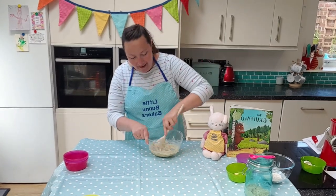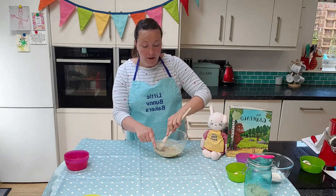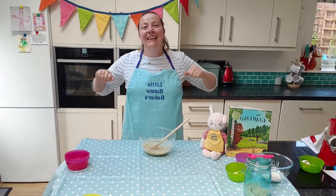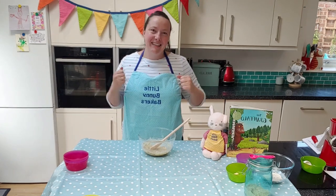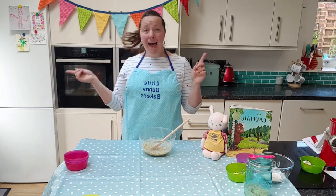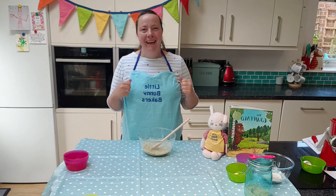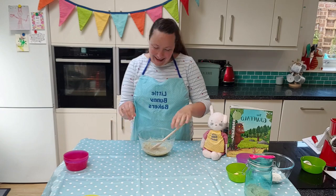I know a very good song about chickens which I think we're going to have to sing. Let's get our arms ready like chickens. Chick, chick, chick, chick, chicken — lay a little egg for me. Chick, chick, chick, chick, chicken — I'd like one for my tea. Because I haven't had an egg since breakfast, and now it's half past three. So chick, chick, chick, chick, chicken — lay a little egg for me! Very nice, everybody.